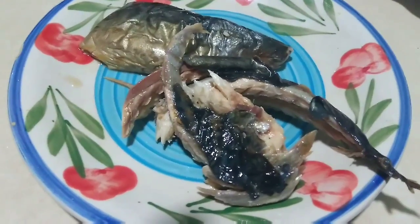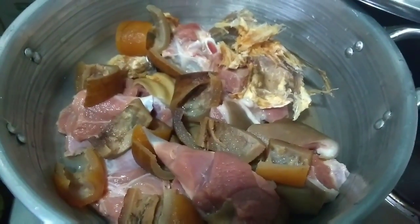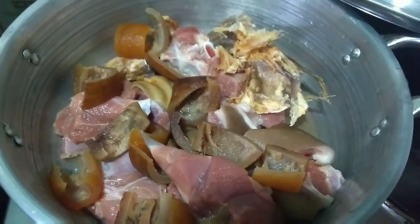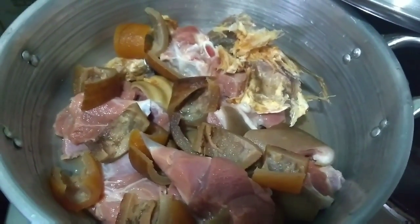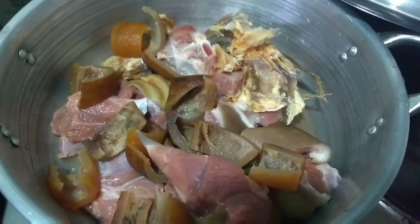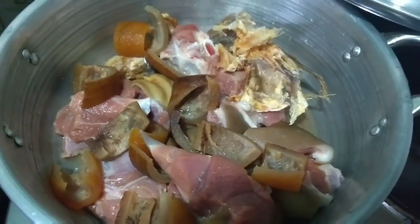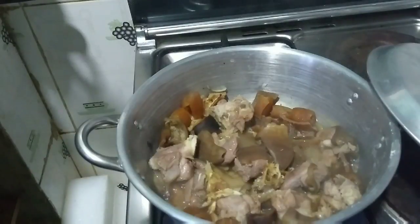I've put the meat, the water leaves, and the stock fish to cook together in the pot. If one gets ready before the other, I'll take it out and continue cooking the others. I'm going to let them cook in their own juices for a while first, seasoning with some seasoning cube, salt, and a little bit of onion, before adding any water.